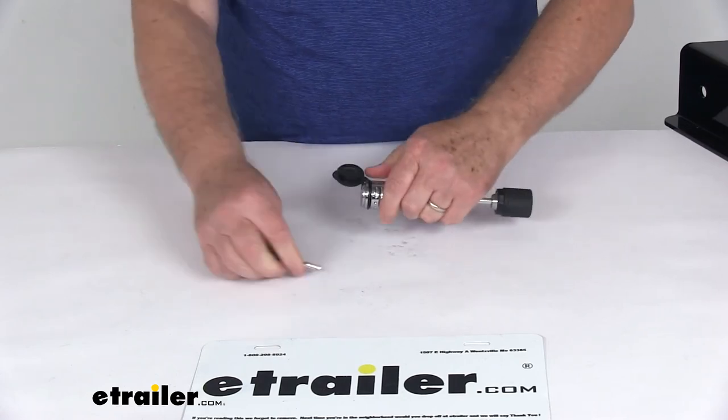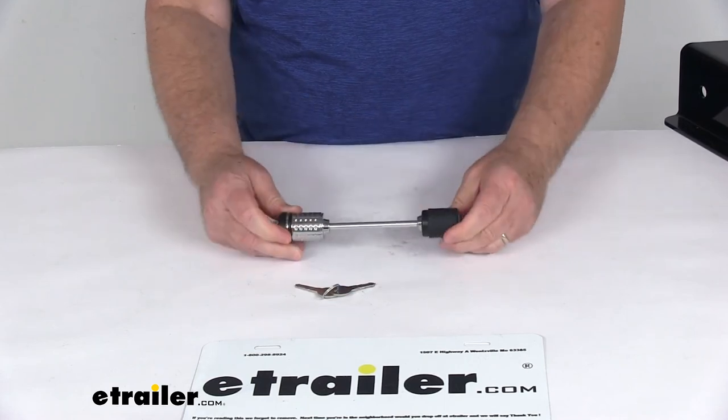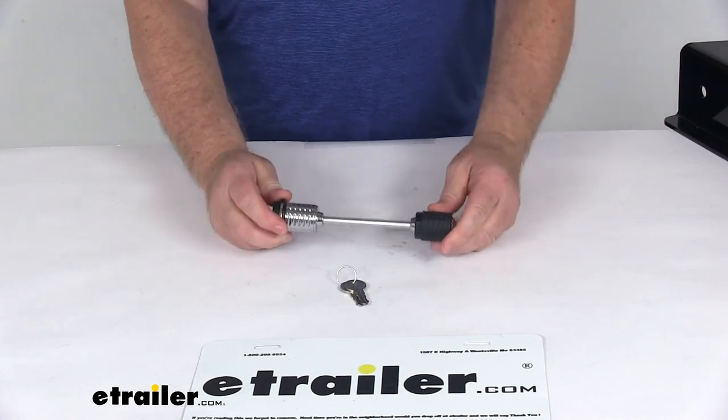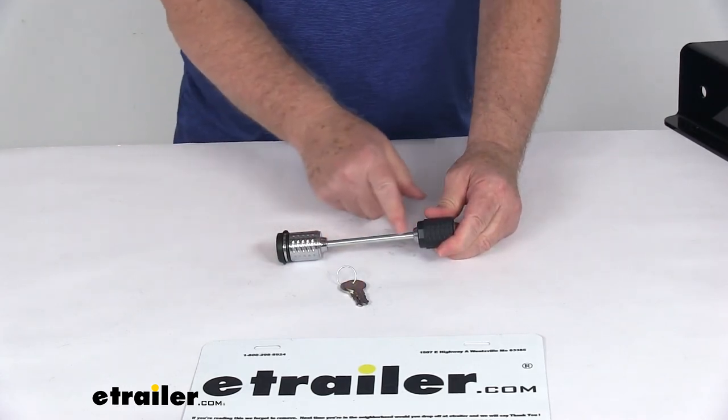Tighten it down, take the key out, put the cover on, and you're all ready to go. That should do it for the review on the eTrailer.com trailer coupler lock with the 3 3/8 inch span.